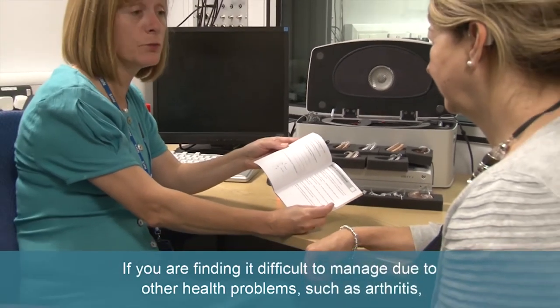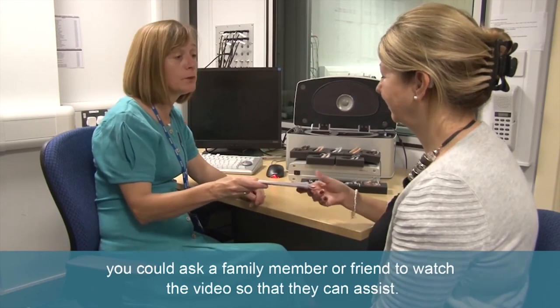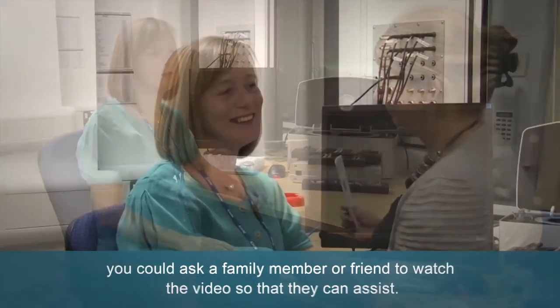If you are finding it difficult to manage due to other health problems such as arthritis, you could ask a family member or friend to watch the video so that they can assist.